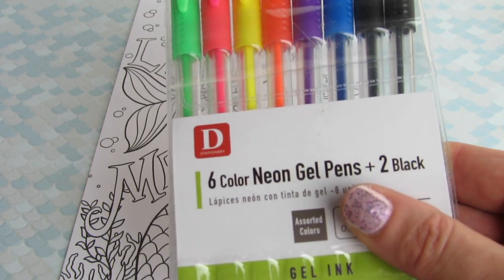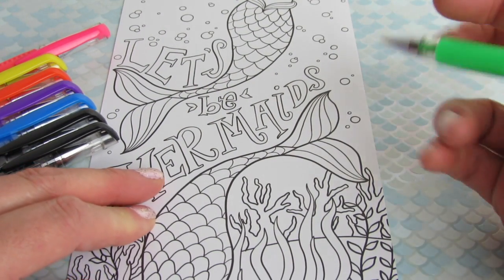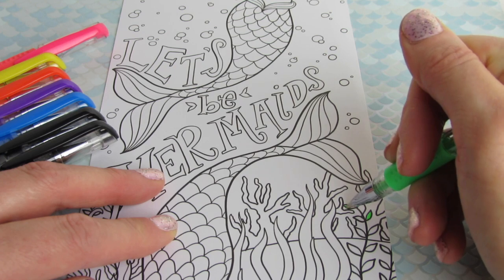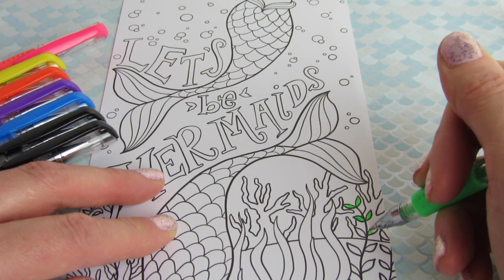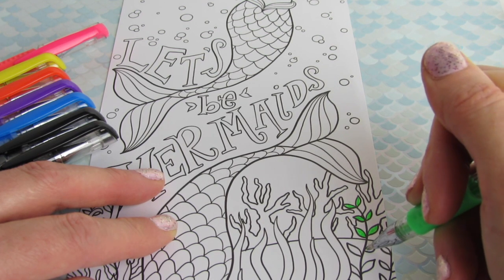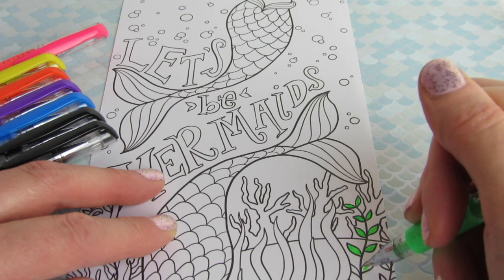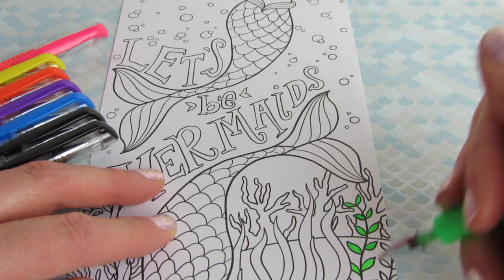The first set — the one that made me want to try more Daiso pens — is about out now. So let's try this set here. It says D Stationery. Let's try out the green first. Oh, I like it already! It's coming out very smoothly, it's really bright. It is a little bit scratchy on the paper — the nib is scratching the surface a little bit — but the gel ink is coming out really smoothly even though the nib is kind of scratchy. I'm liking these.